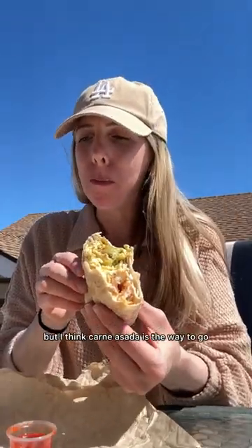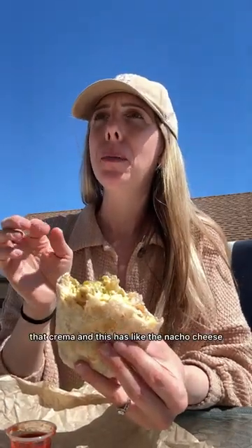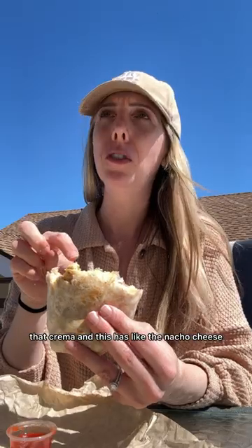This one's good but I think carne asada is the way to go. This one looks like it has different cheese in it — the carne asada one has that crema, and this has like the nacho cheese. Carne asada all the way, I highly recommend.